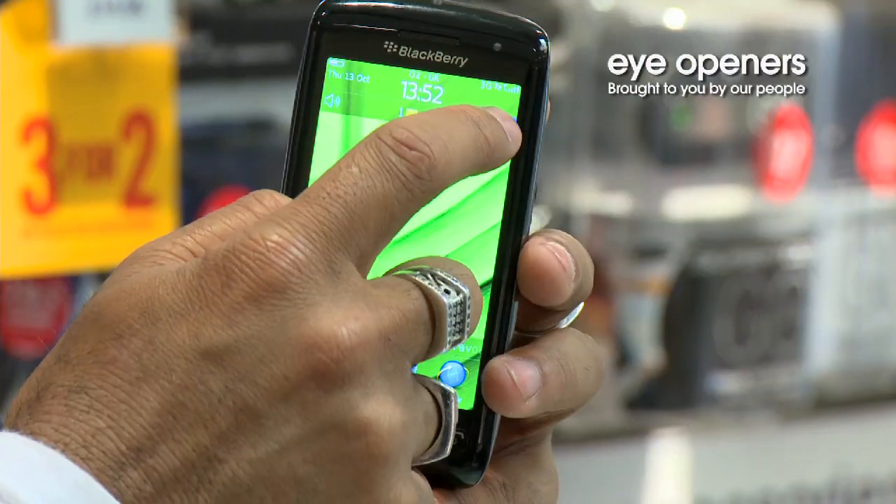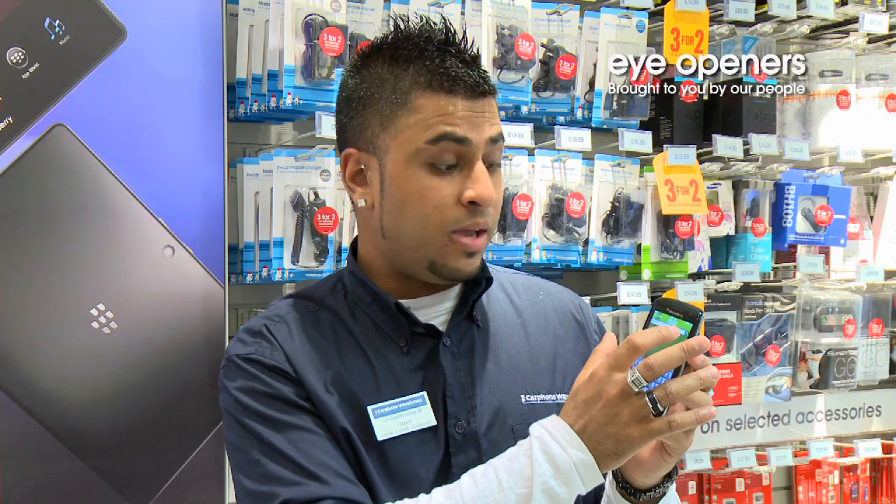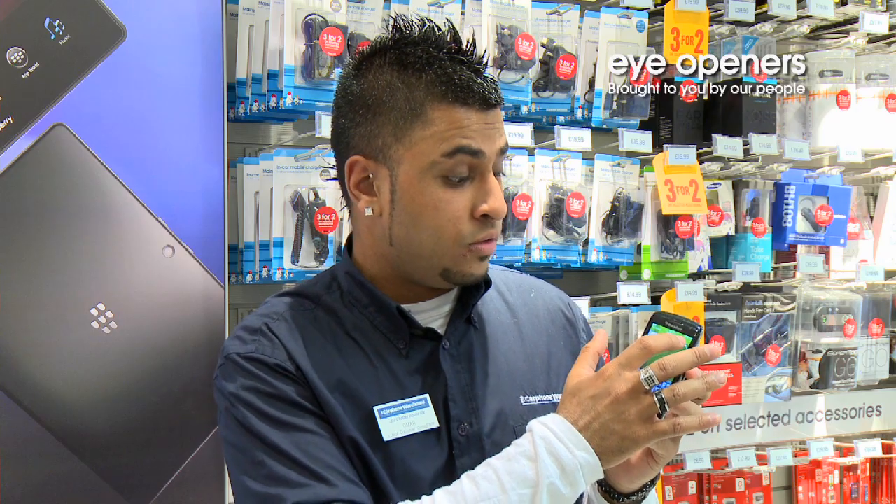The way this works is you press the search button on the top, then press the microphone and say what you'd like to search for. This saves you having to type out anything that you'd like to search for.